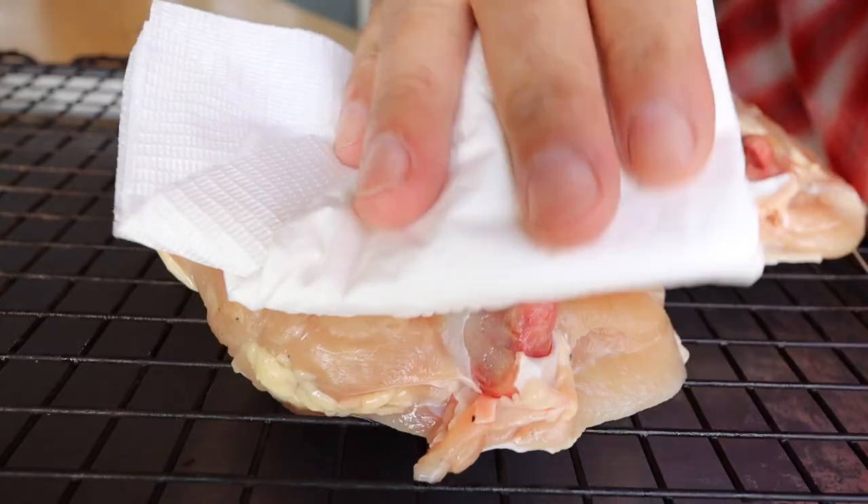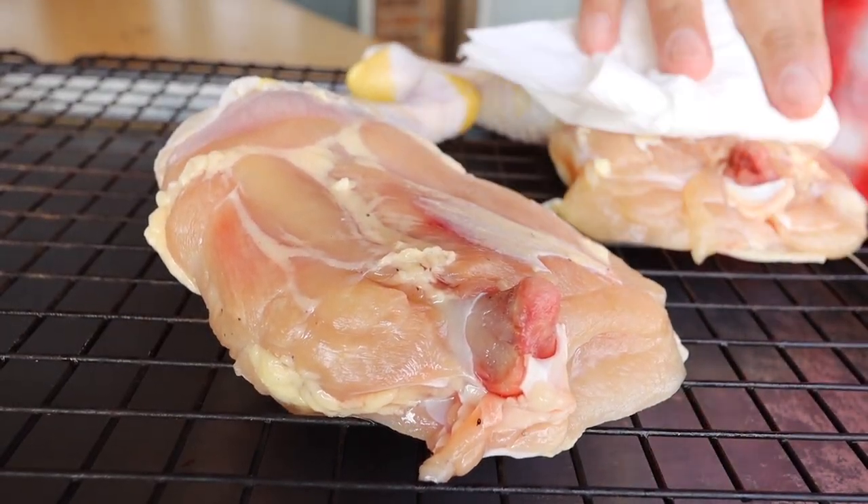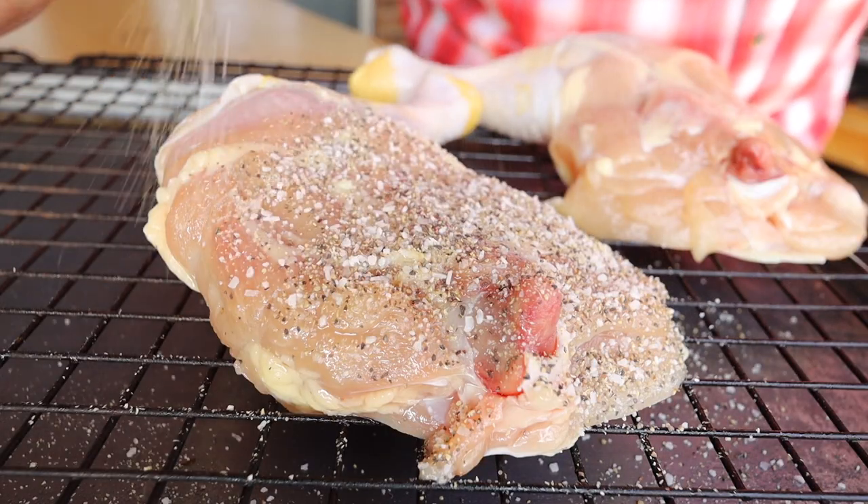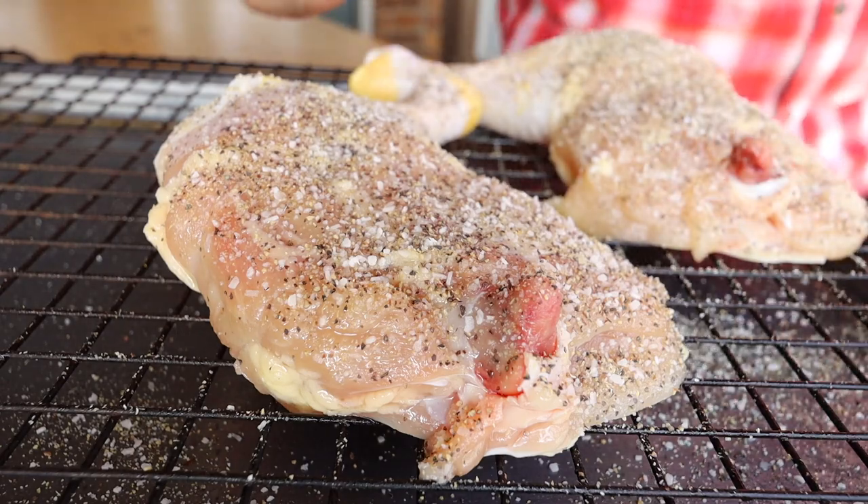First thing we're going to do is pat our chicken leg quarters dry. Next, I like to use a little spray-on oil just as a binder. After that, season your leg quarters. Today I'm just using my own SPG plus onion powder blend.